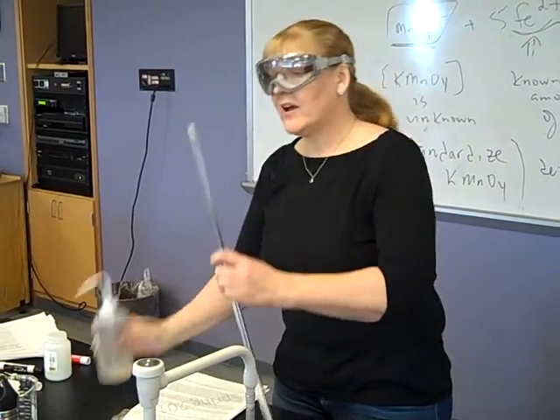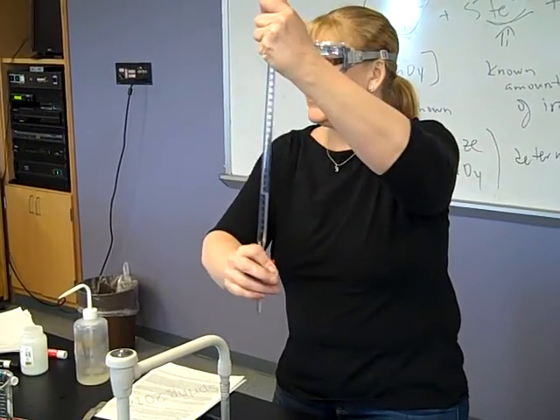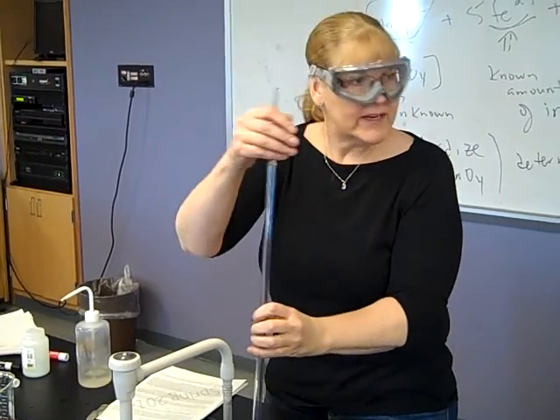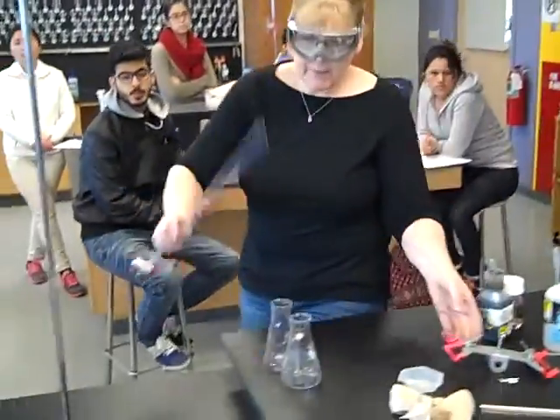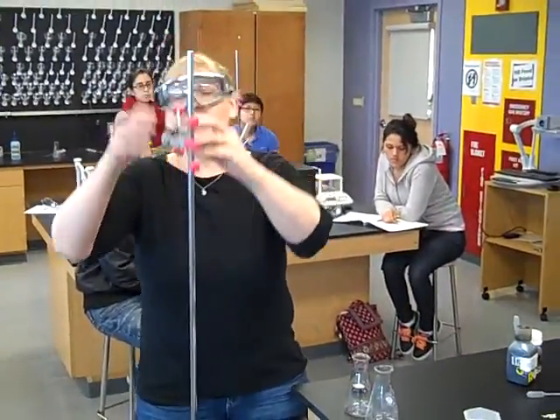This is a stopcock. If it is too tight, get it to someone teaching your class and get it fixed. So mine's working, and now I need to make sure that when I do my experiment, I'm not going to dilute my permanganate with the water that's in here. So I'm going to get a burette clamp.